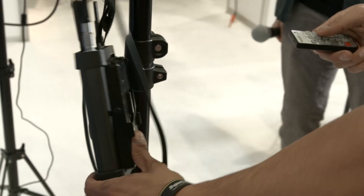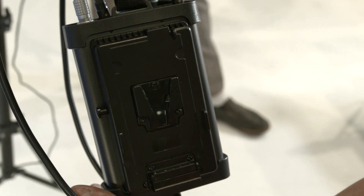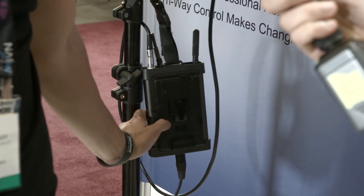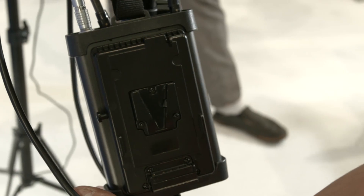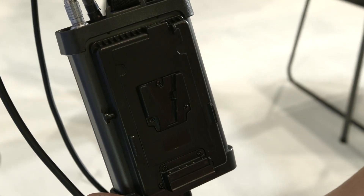It's also battery powered. You've got your Anton Bauer V-mount and a different interchangeable battery plate, so you can do Sony lithium-ion batteries or plug in straight to DC, which will also charge the batteries while the light is on. The big unit is priced at $600.